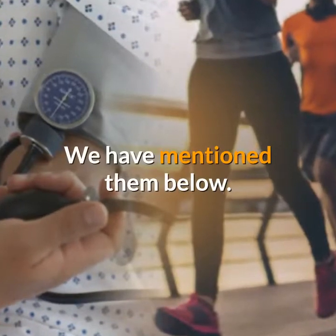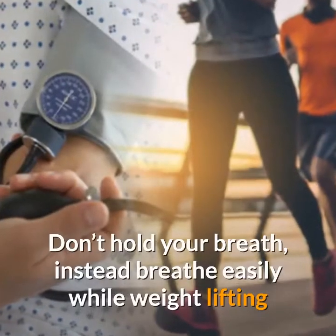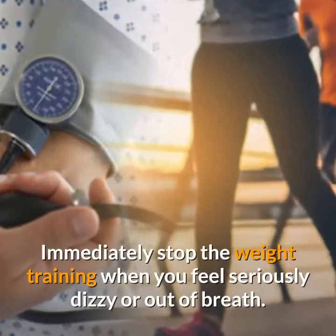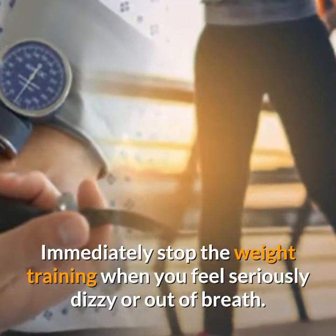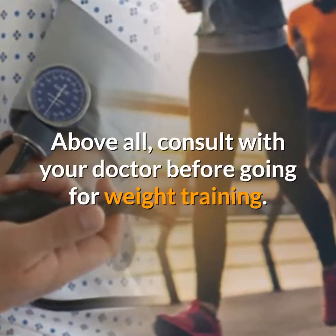It is important to follow some precautions before going for weight training if you have high blood pressure. Start with lighter weights. Don't hold your breath; instead breathe easily while weight lifting. Immediately stop the weight training when you feel seriously dizzy or out of breath. Above all, consult with your doctor before going for weight training.